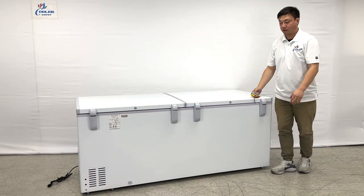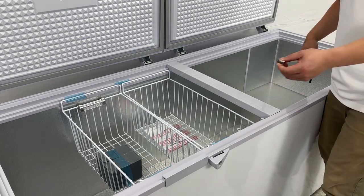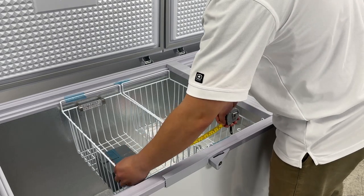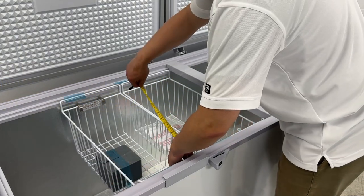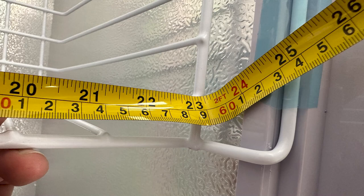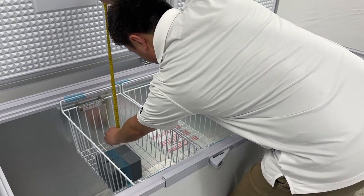Let's take a look inside the dimensions. Let's take a look at the inner side. You can see the basket — they have two baskets. It's about like 11 inches wide, about 23 and a half inches long, and the depth is almost like 9 inches.